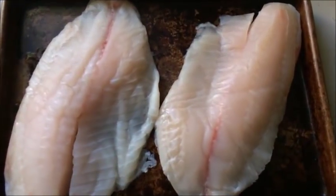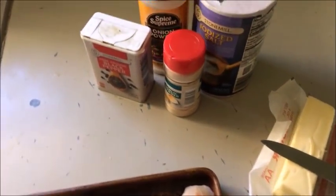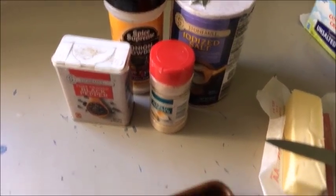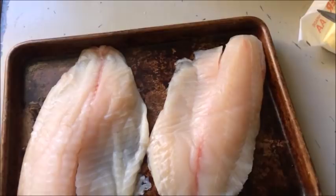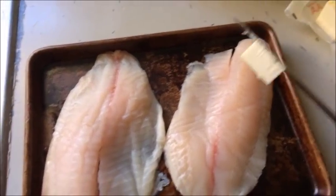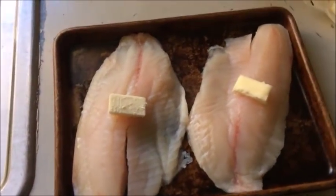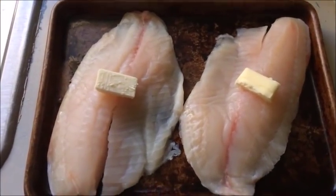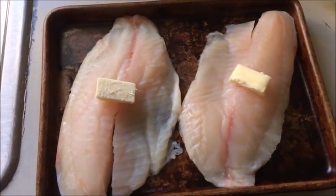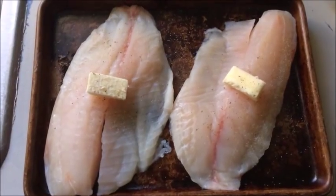Here are the two pieces of fish on my small bar pan. Over here I have a little butter and some seasoning — barely any: a little salt, a little pepper, onion powder, and garlic powder. I'm just going to take a small pat of butter and put one on each piece. If you don't want to use butter, you can spray a little oil or put a little oil in the pan — that's just fine. Then just sprinkle a little salt and pepper.